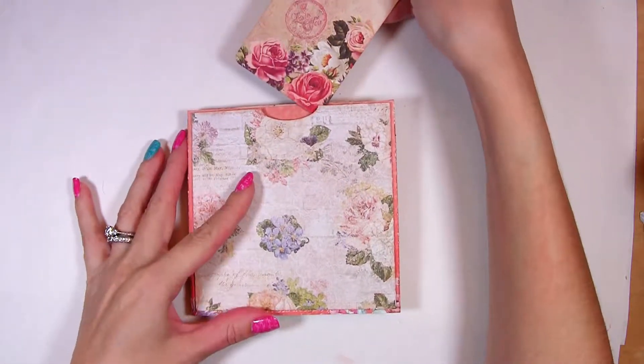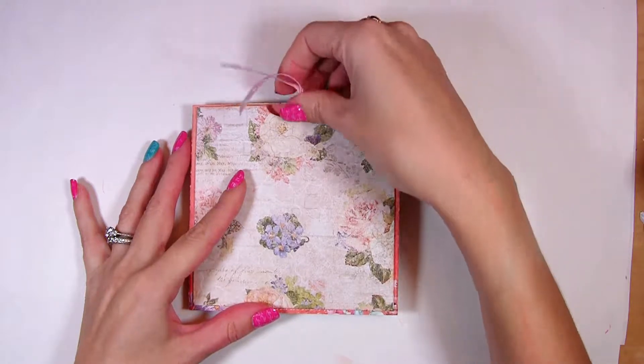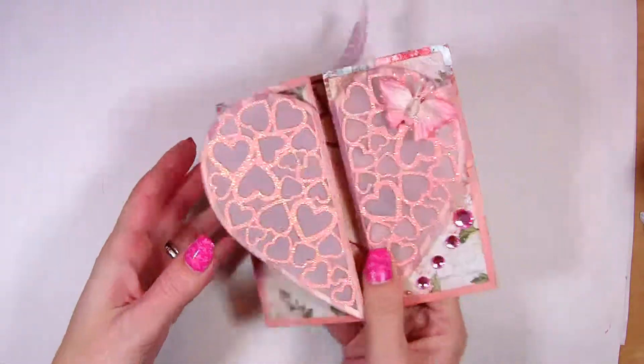The pocket itself is deep enough to insert a tag, a gift card or even a couple of ephemera cards.